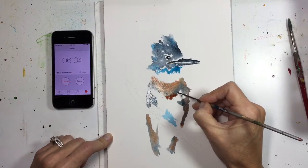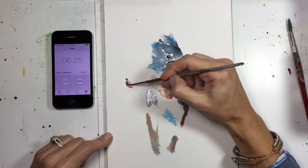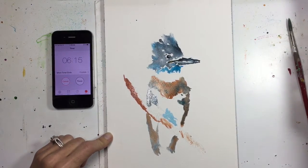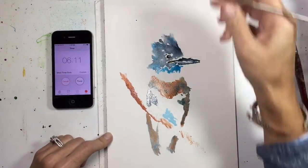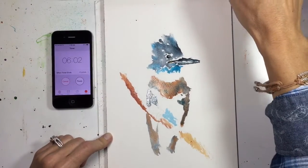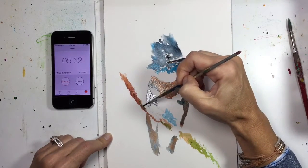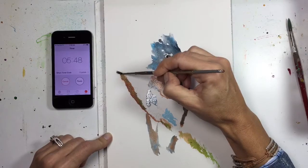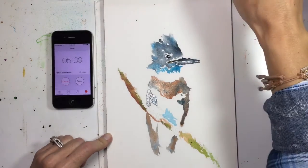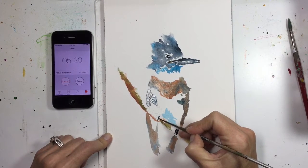I feel like I've already wasted way too much time here. I've got to get the base laid down. I'm already running behind. I'm going to have to dry brush this a little for a little mossy effect. Oh my gosh — I've got just over five minutes left.